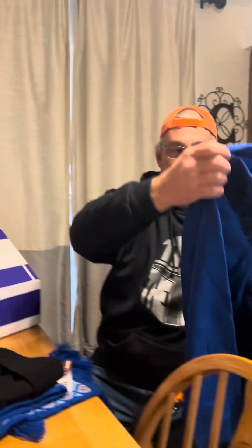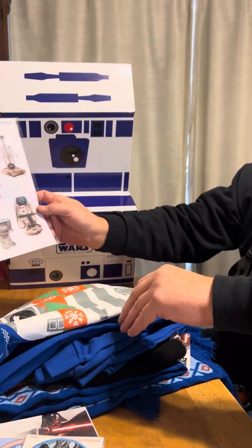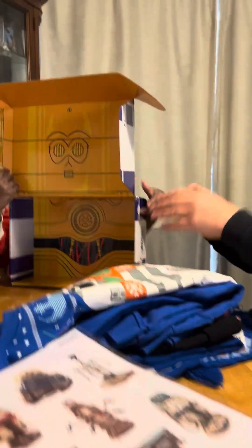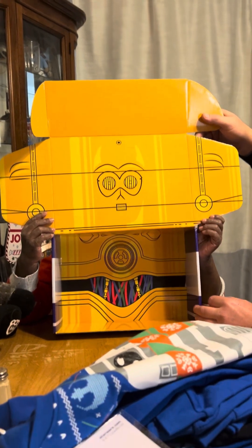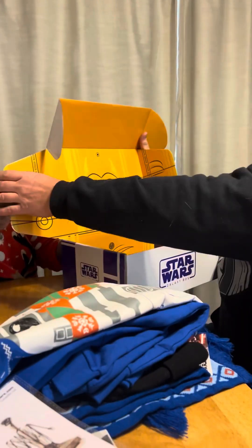Yeah, we got some nice droids. Got some notes. Got some droid stickers. All kinds of droids. And that's everything. Here he is — vinyl decals. And then there's the inside. That looks like 3PO. Well, 3PO is on the inside of the box. That's the one thing about these CultureFly boxes — they think of everything, so even the box is decorated in the theme.